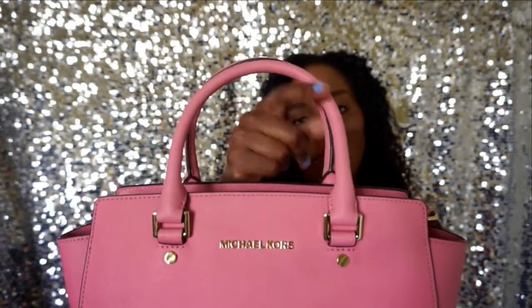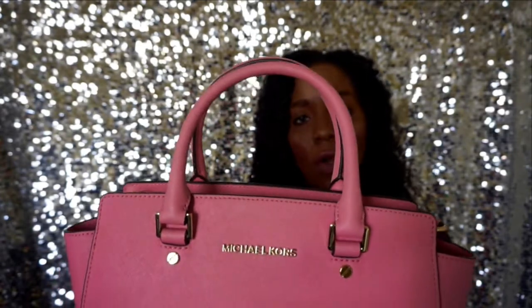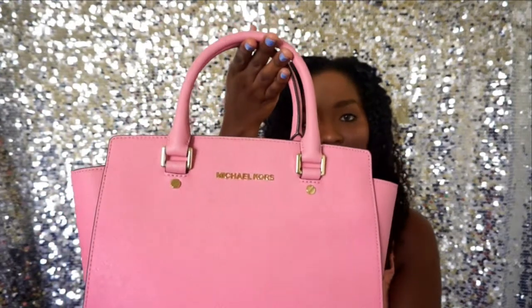It does have multiple options for straps. You can either just use the two rolled short straps and carry it on your wrist, or you have the option of the long strap. You can either wear this just on one shoulder or wear it across you as a crossbody, so that's pretty cool. This strap does come off, so if you just don't want to bother with the long strap at all, you can take it off and it gives the purse a different look.